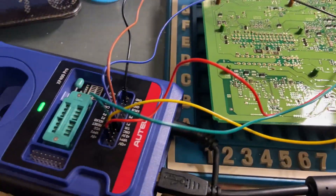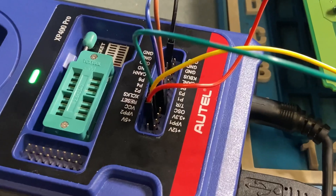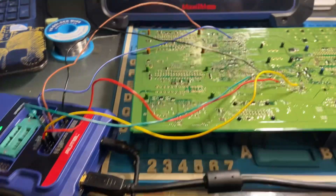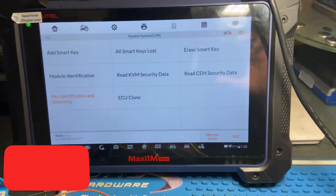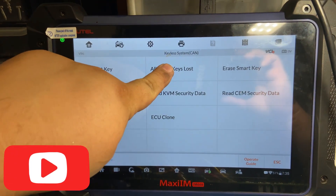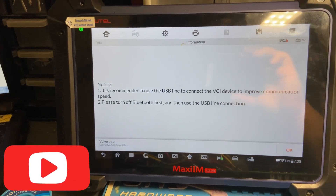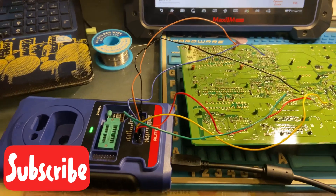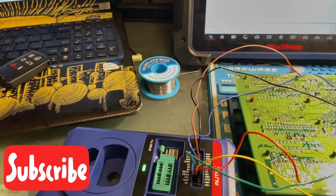Once you guys have read the KVM and the SEM module security data, you can connect everything back, plug everything back into the vehicle, connect your programmer, do it through OBD, all keys lost — it's going to ask you to upload the security data information for the KVM and SEM, and you're able to do all keys lost.